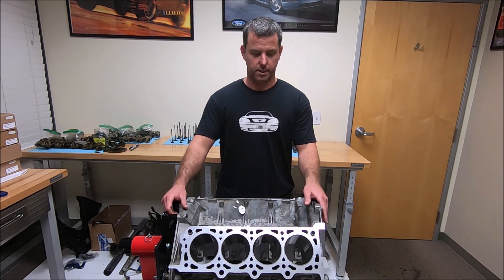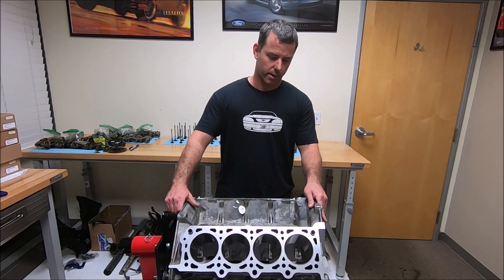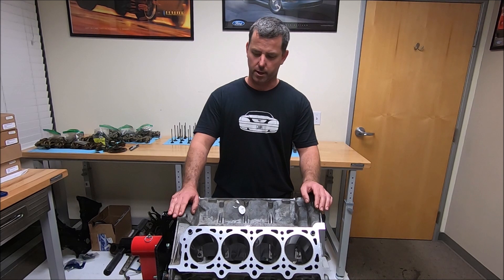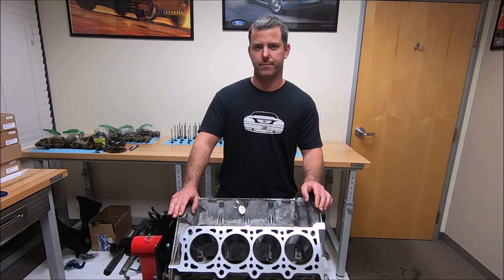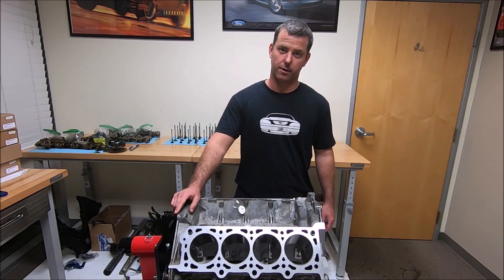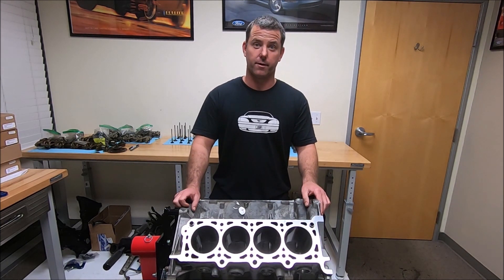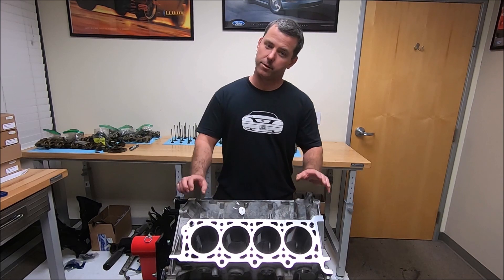The Teksid block was forged in Italy by a company called Teksid and they were aluminum blocks. This block is 75 pounds lighter than a cast iron block and it was found in the '93 to '99 — might even be '92 — Lincoln Mark 8s, as well as the '96 to '98 Cobras. This block will take either a two valve head, a three valve head, or a four valve head. The Coyote 5.0 cylinder heads will not fit on this block, but all the other ones will.